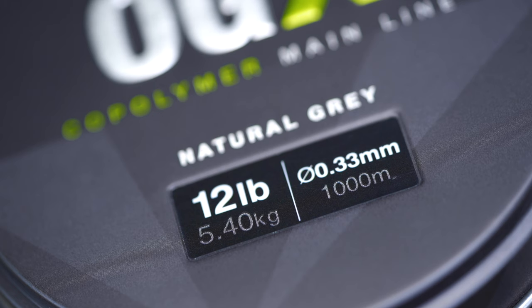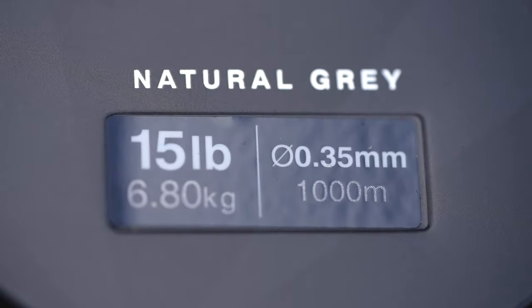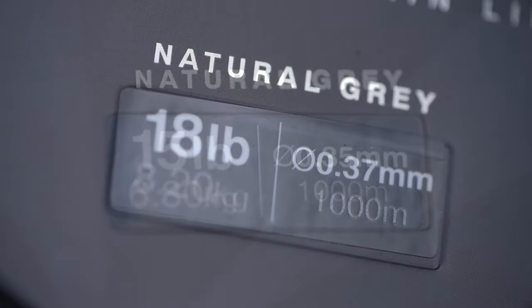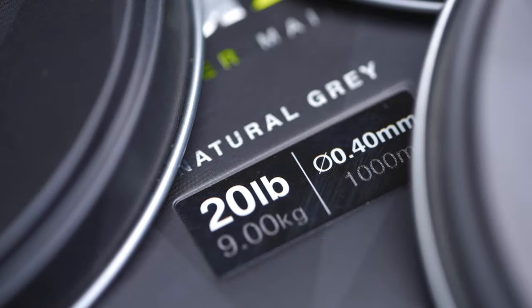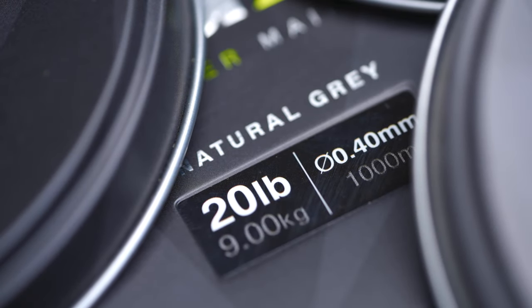It's got a steely grey colour to it, which will suit pretty much every situation. The line sinks well, which is always important. One other thing to point out is the line is actually underrated — so the 12lb breaking strain has a notch strength of 15lb, the 15lb has a notch strength of 18lb, the 18lb has a notch strength of 20-21lb, and the 20lb has a notch strength of 24lb.